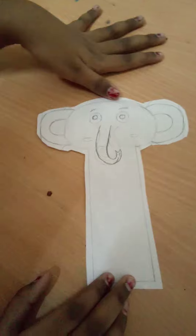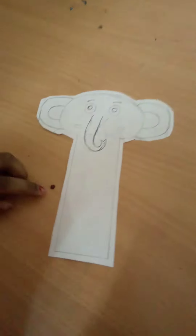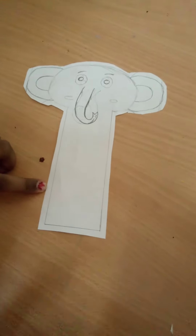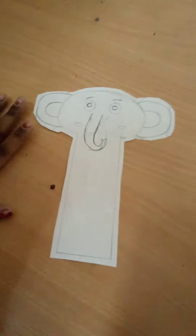So here I have already drawn the elephant and I have cut it. Now I am going to color it, and if you see I have left a slight border because when I color, if it comes a bit out, I will not worry because I am going to cut that border.